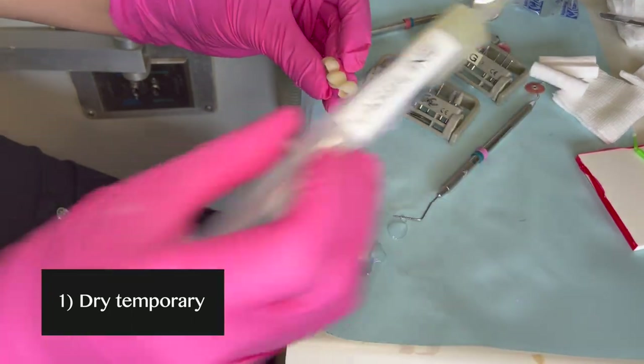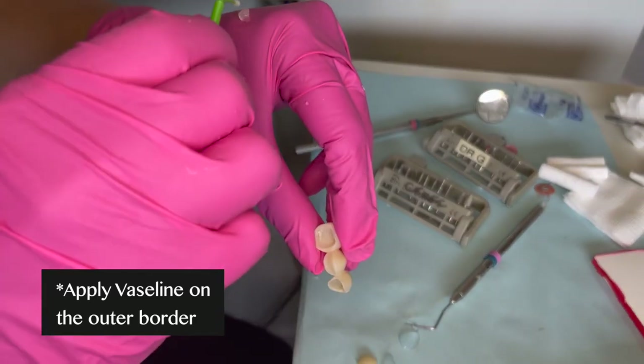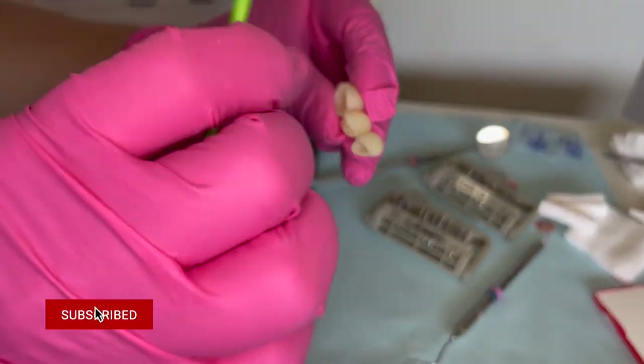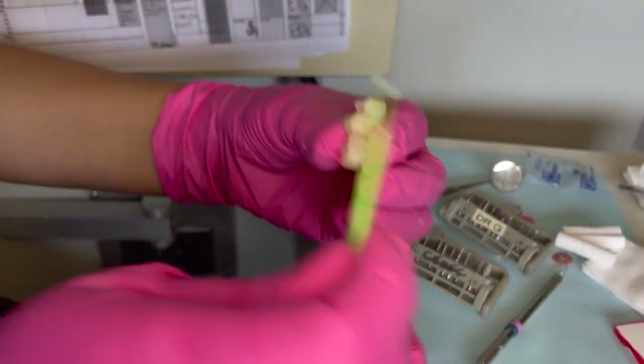Make sure it's dry. One thing I like to do is apply a thin layer of Vaseline using a micro brush on the outer border of the temps. This way the excess cement doesn't stick too much to it, and it'll be so much easier to remove that excess cement from the facial but also from those embrasure areas.